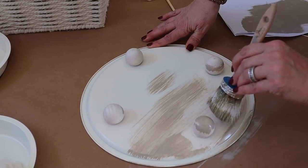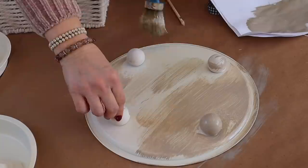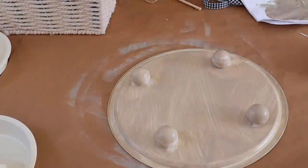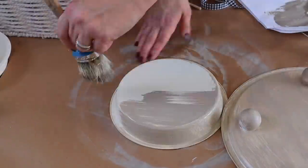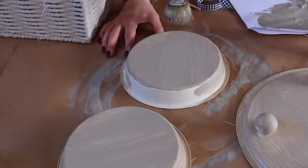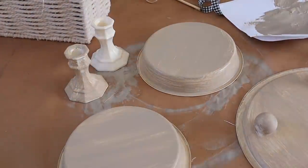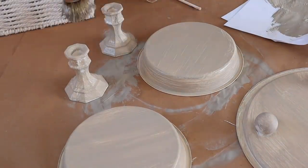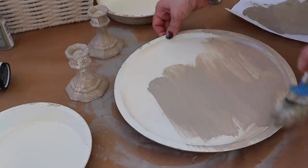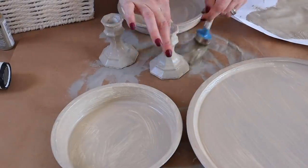Once my spray paint has dried, the fun begins: customizing my tier tray. I'm going to begin by adding a coat of Folk Art Paint in the color Barnwood to the top and bottom of each piece. I like to apply the paint with a nice thick brush — the brush I'm using is by Annie Sloane — dry brushing on a thin coat, because I want to give this a faux wood look.